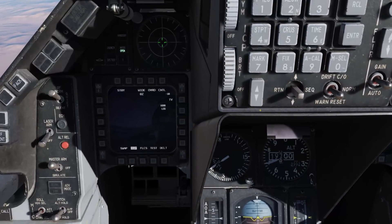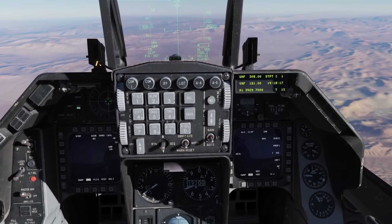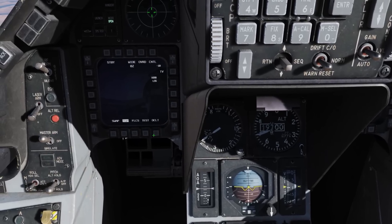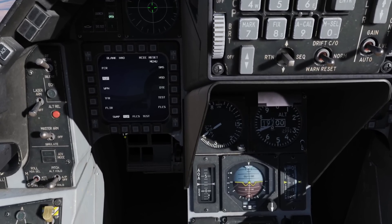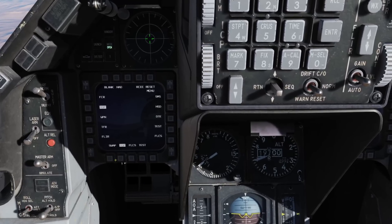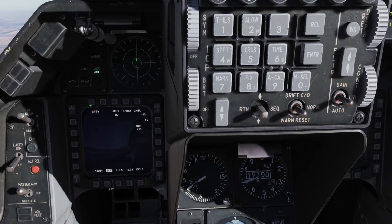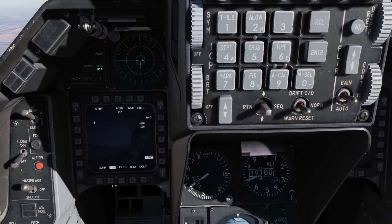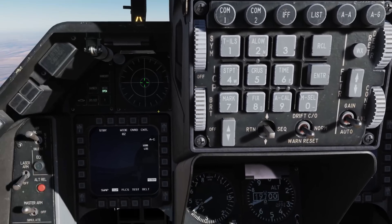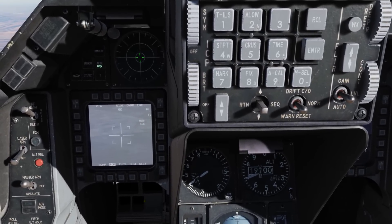On the left side, we're actually already in the targeting pod page. But if you don't have the targeting pod on either page and want to bring it up, simply come down here to the OSBs on the bottom, select one — already selected — and you have a list of the different pages you can bring up on the MPD, in this case the TGP. Right now it's in standby mode, and to bring it out of standby mode, we'll press the standby OSB. We see we have the Air to Ground option because we're in Air to Ground Master mode. Select that, and now we have the pod coming to life.